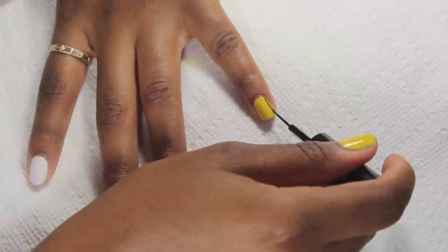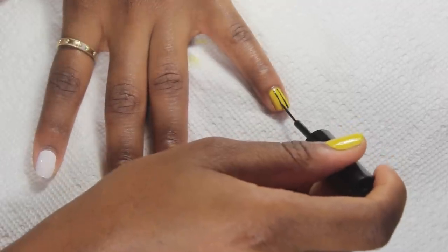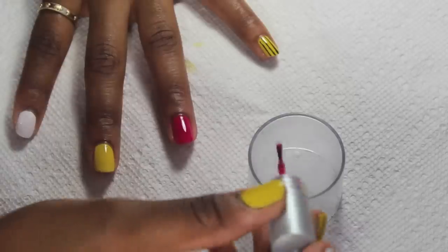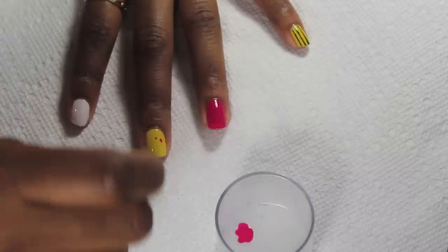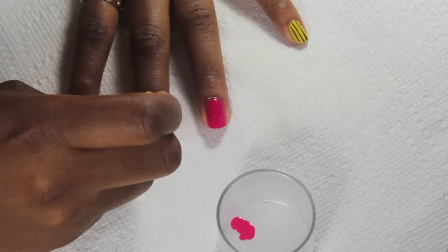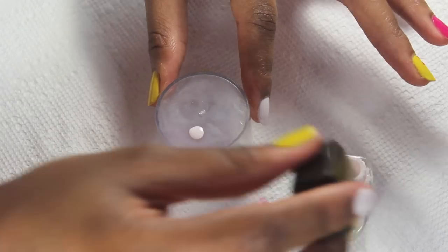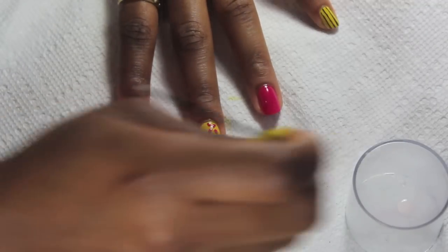Next I'm using a black striper by Giordano to create vertical lines on my pinky. To create the flower petals on my middle finger, I'm using the pink polish from earlier and a bobby pin — just using the bobby pin to create four small dots that look like flat petals. Then with the bobby pin dipped into white nail polish, I'm gently creating white dots that go across the nail.